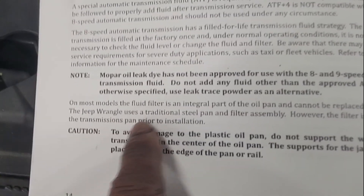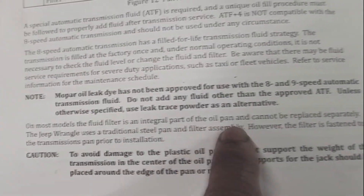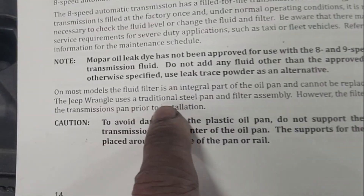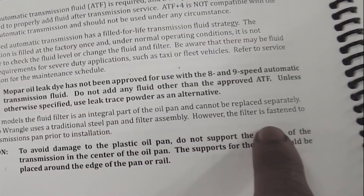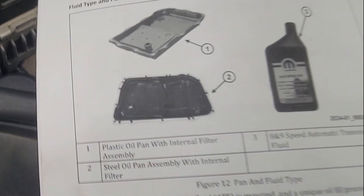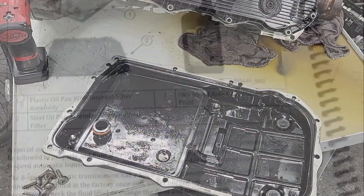Mopar oil leak dye has not been approved — don't put any dye in this stuff. On most models the fluid filter is an integral part of the oil pan and cannot be replaced separately. However, the Jeep Wrangler uses a traditional steel pan and filter assembly, where the filter is fastened to the transmission pan prior to installation, so you can replace the filter. In fact, I just got one out of the trash — let's go check it out.